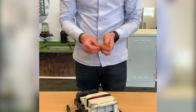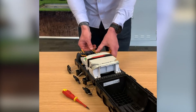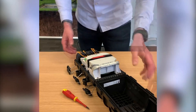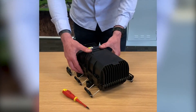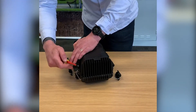Then install the blanking plugs into the drop ports and close the dam lid. Using a screwdriver to close with the six retaining clips.